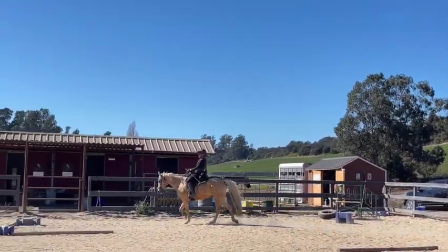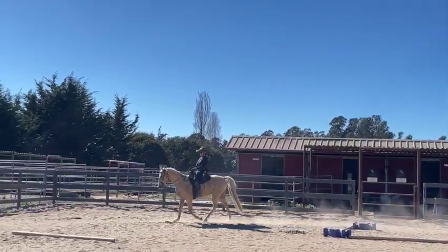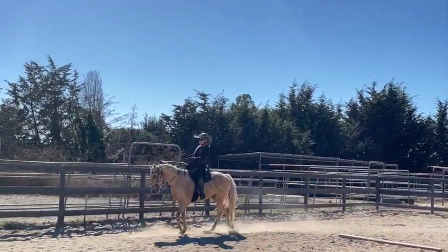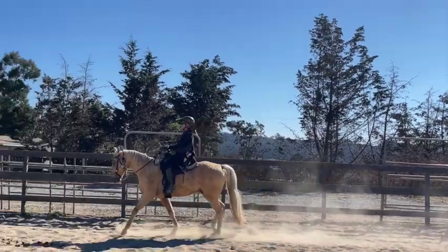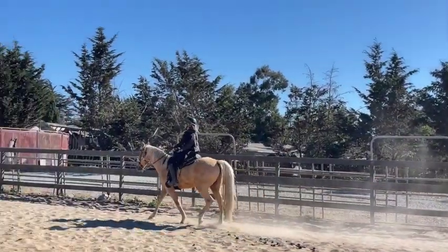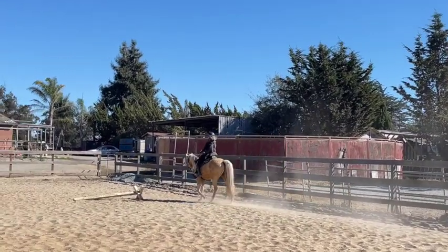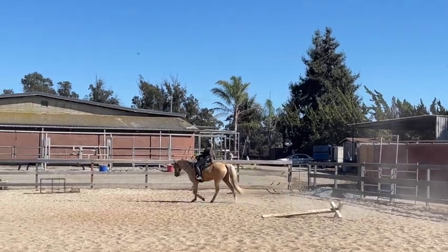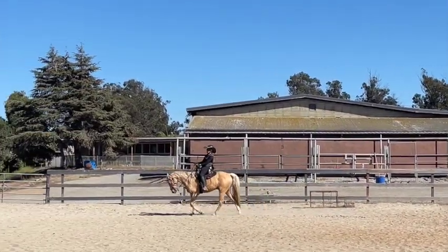He'd rather carry his head down, at least in the arena. On the trail he might have more to look at, so he might not bring his head down as much, but we want to keep it up. This horse is a little lazy, so I'm not asking him with a lot of leg — but if I ask him and he doesn't respond, I immediately go to my stick to tell him to keep going.